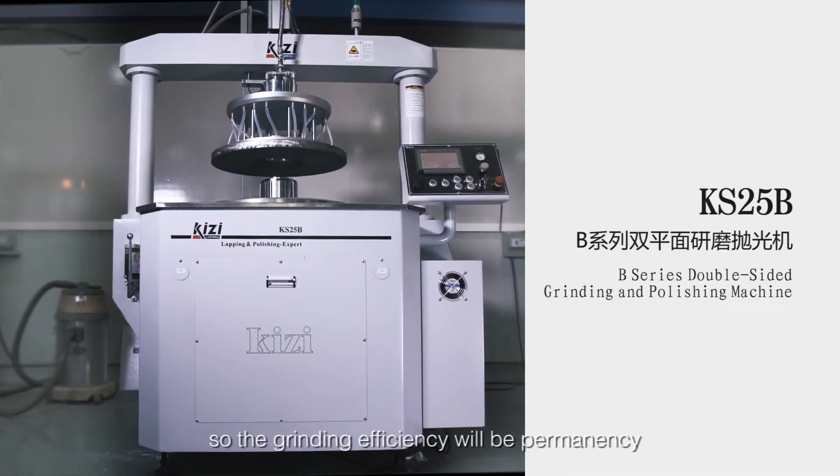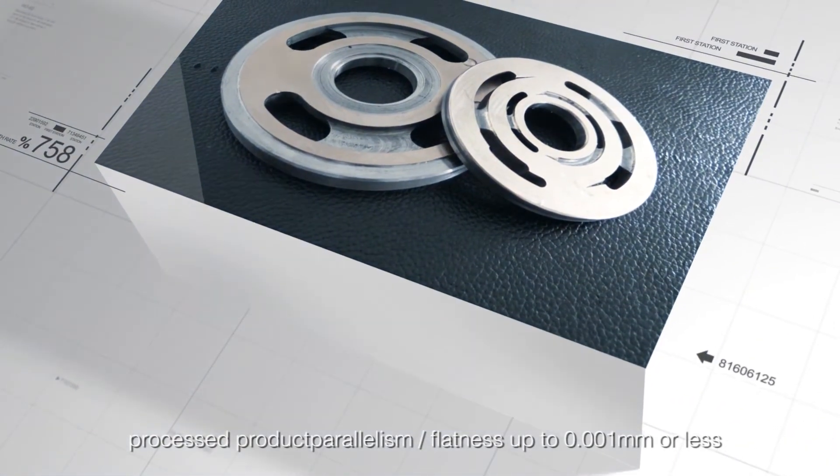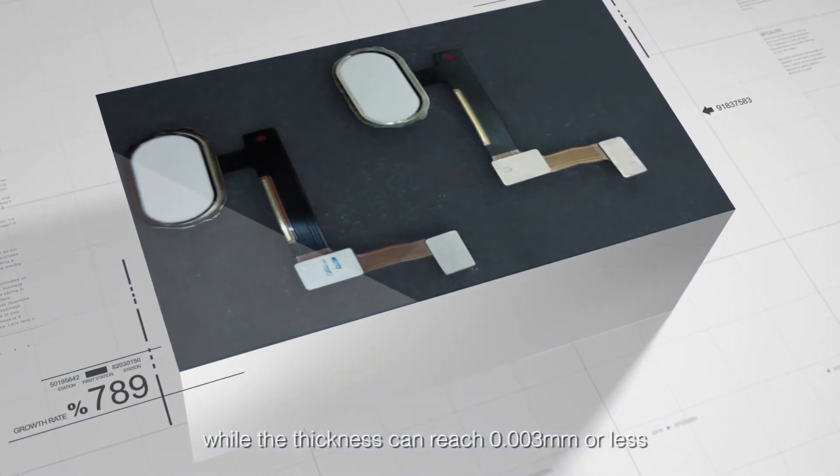This ensures long-term operating pressure stability, so the grinding efficiency will be permanent and consistent. The product parallelism and flatness can reach up to 0.001 mm or less, while the thickness consistency can reach 0.003 mm or less.